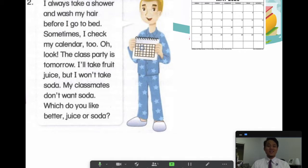Now let's read it together, follow my cursor: I always take a shower and wash my hair before I go to bed. Sometimes I check my calendar too. Oh look, the class party is tomorrow. I'll take fruit juice but I won't take soda. My classmates don't want soda. Which do you like better — juice or soda? Good job! Let's go over some words: always — don't forget the S sound — shower, wash, sometimes.